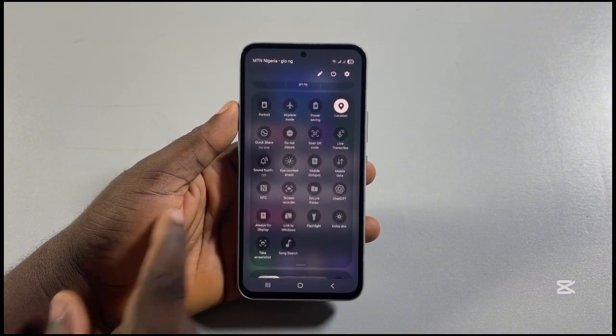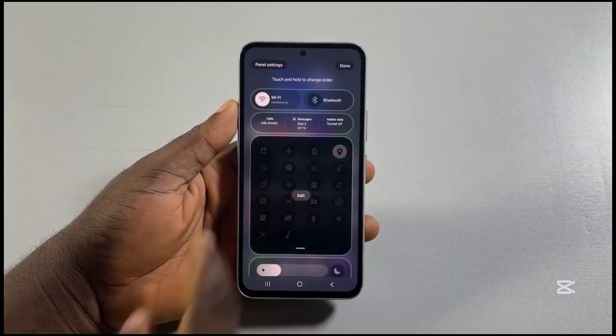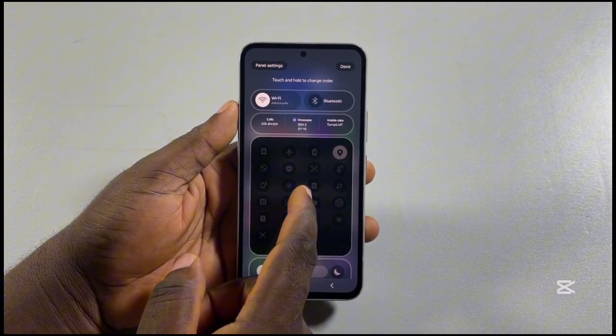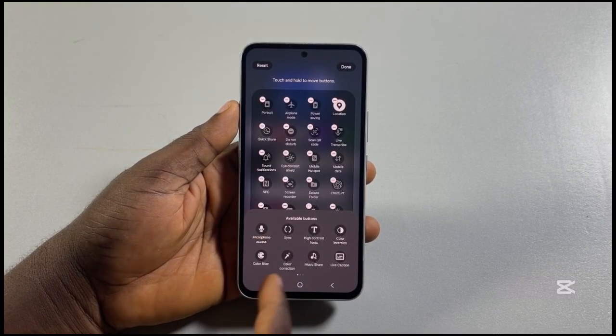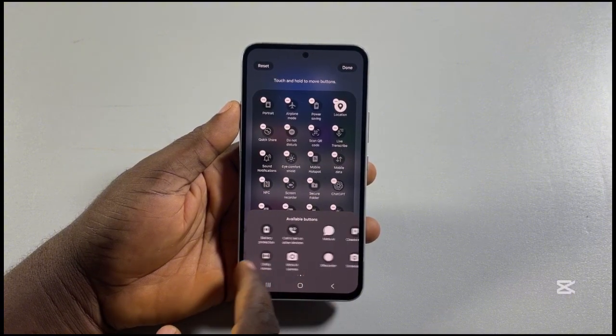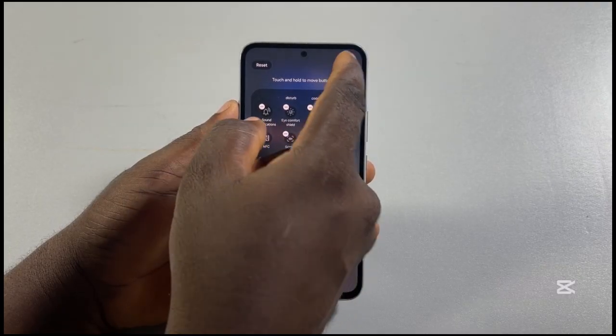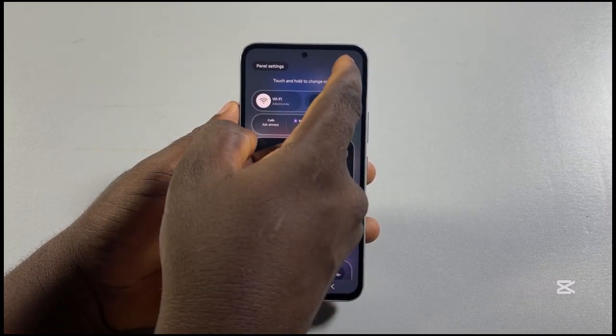If screenshot is missing, you need to edit the control center by clicking on the edit button at the top right, then go ahead and click on edit. Then come to available buttons. Under available buttons, locate and click on screenshots. Click on done at the top right, then click on done again.